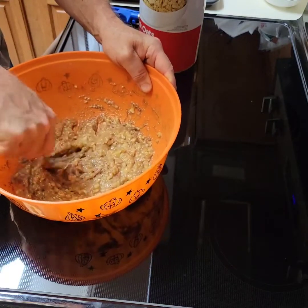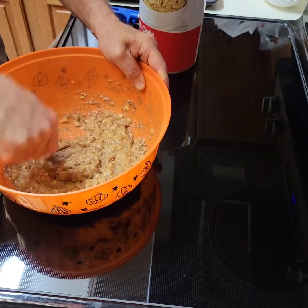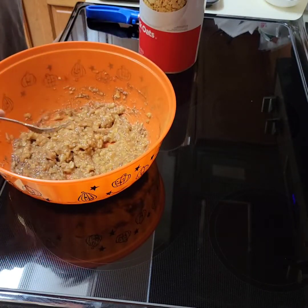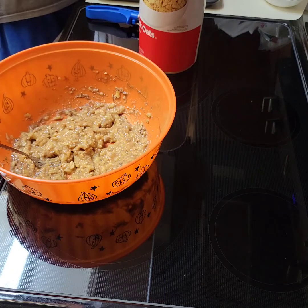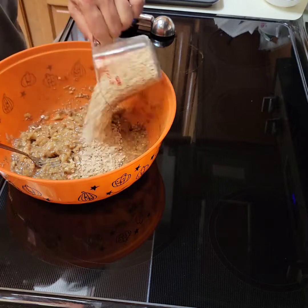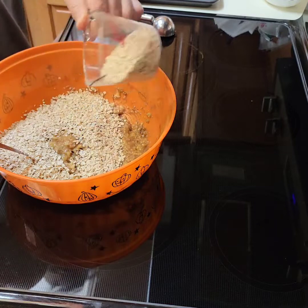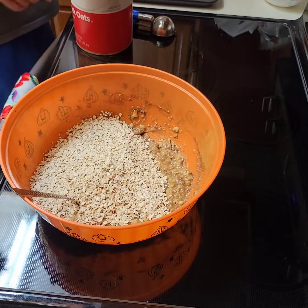We're doing no peanut butter, no chocolate — just cinnamon. No protein powder, but there is some vanilla extract. We're going to do four bananas and we'll do one and a half cups of oats. Now it's going to be very runny — go ahead and stir that up.